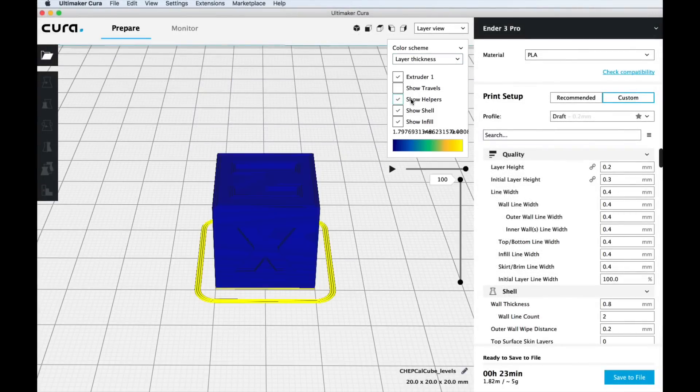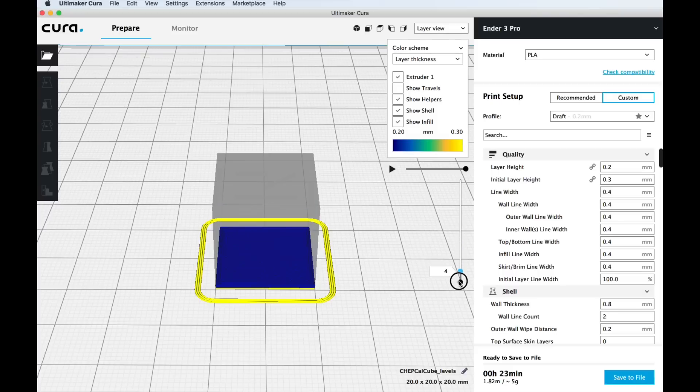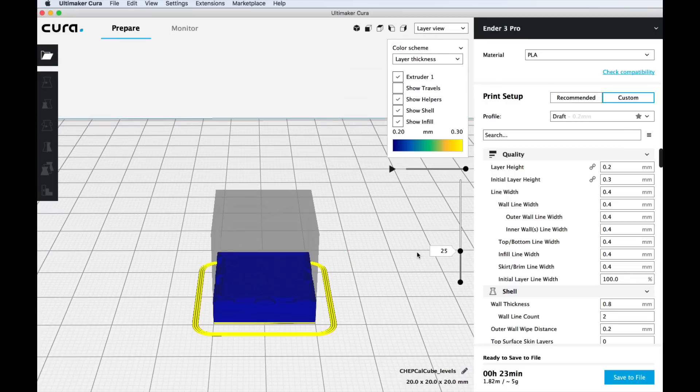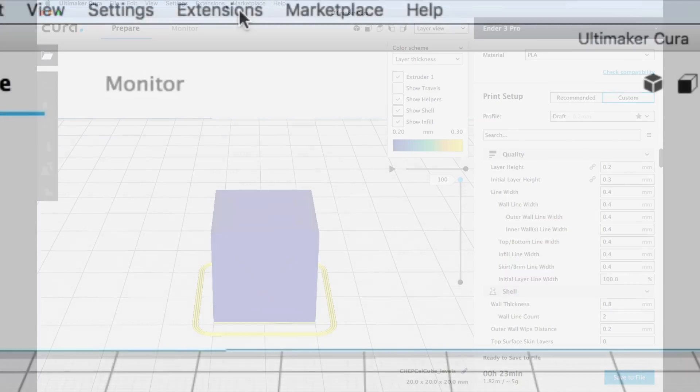Here's my CHEP cube brought into Cura version 3.6. I've sliced it and here's the layer view — you can see there are 100 layers. What I want to do is print the first color up to layer 25, then the next color from 25 up to layer 50, then from layer 50 a new color up to layer 75, and then a final color from 75 up to layer 100. This is how I'm going to control this in Cura.